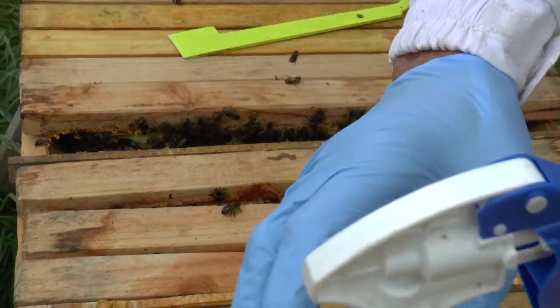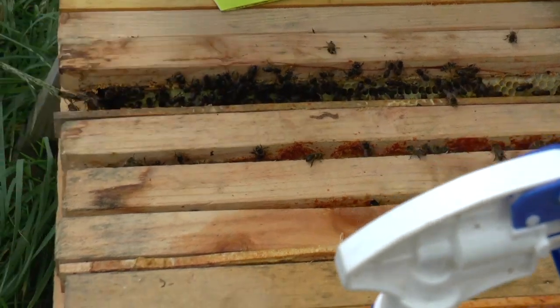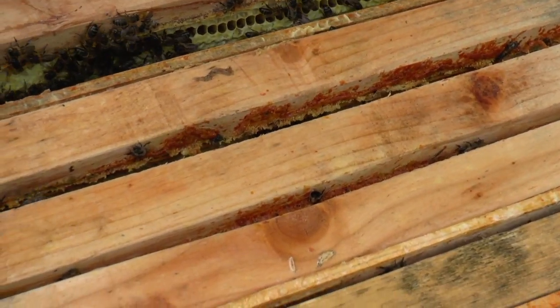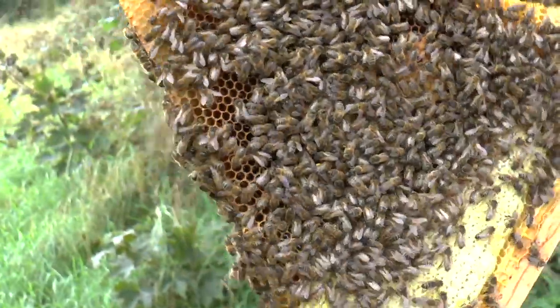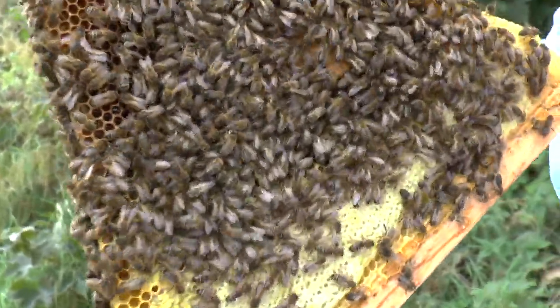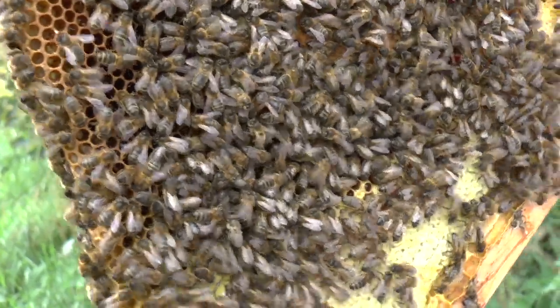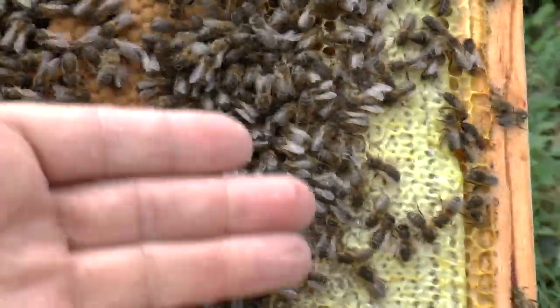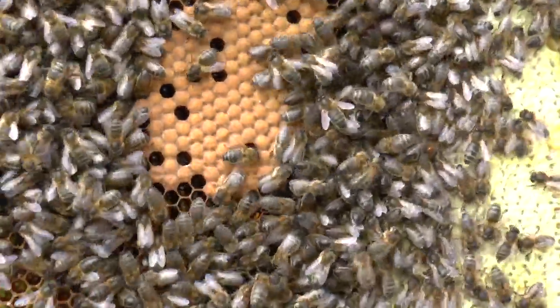I shouldn't imagine that inbreeding is much of an issue here. I shouldn't think you have massive different distances between apiaries. There aren't very many apiaries in Castletown, but there is supposedly a drone assembly about three or four miles away. But they are nice and black, aren't they? Consistent. And the brood - that's decent brood, I would say.